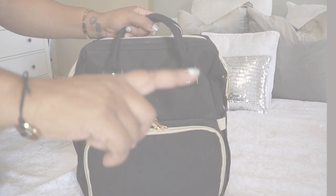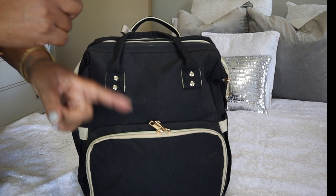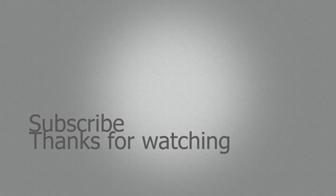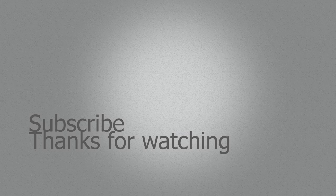Wait, don't go! If you want to see more diaper bag videos, check out these videos right here to see more reviews on diaper bags and other baby items. I'll meet you guys over there — let's go! See you next time.